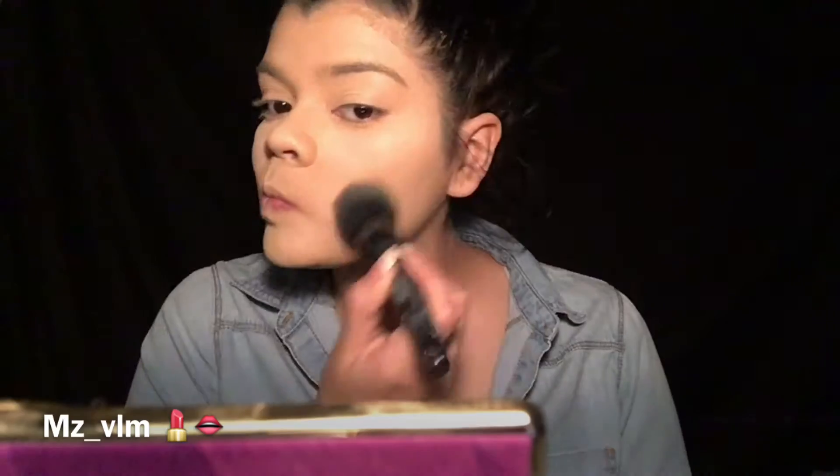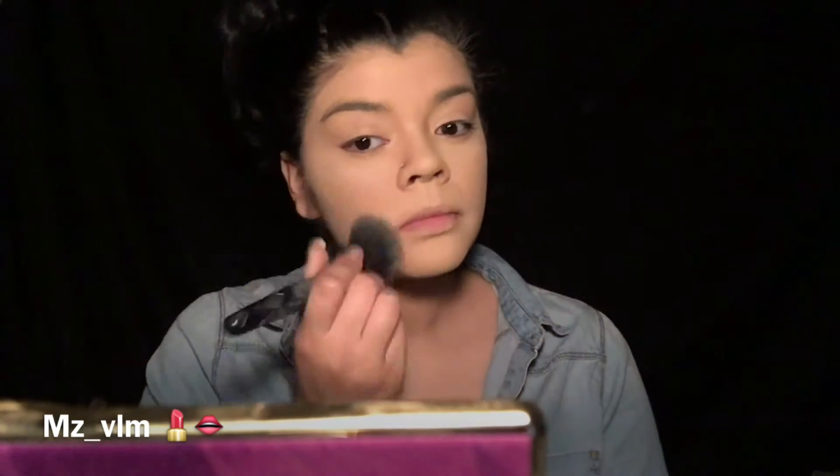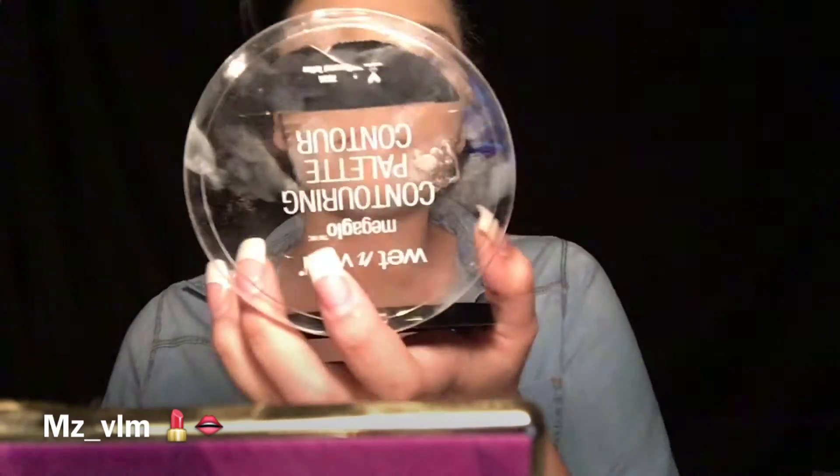I'm also gonna get my MAC Pro Long Concealer in the shade NC20 and just blend that out. Then I'm gonna get my Laura Mercier Translucent Powder and put it everywhere I put on my concealer. I'm gonna get a big ol' ELF brush and spread it around with the leftovers of the powder, just blending it all together.